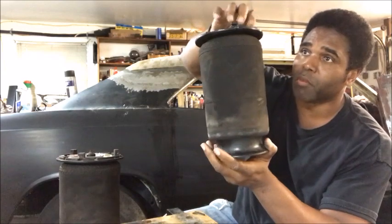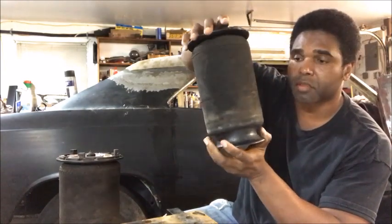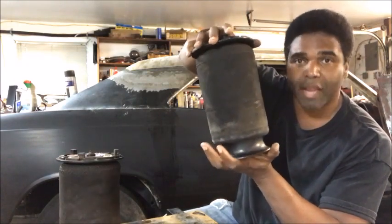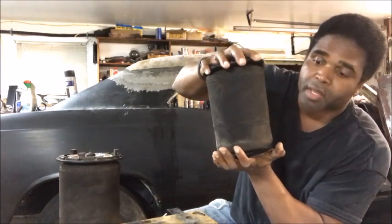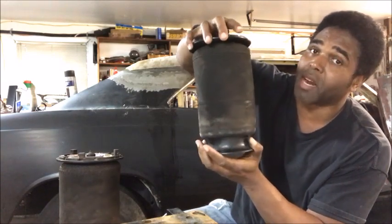This is the bottom, so it would sit like this. This would go up into the body of the truck, the frame, and this would go on the axle. So when the airbag deflates, when the truck is sitting for a little bit, it goes down, the air goes out. And when you start the truck back up, it fills back up with air.